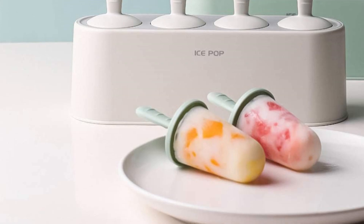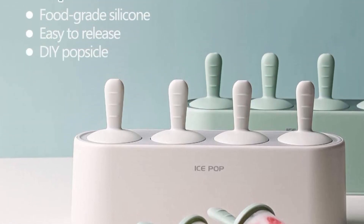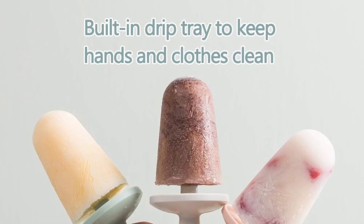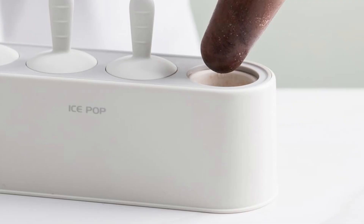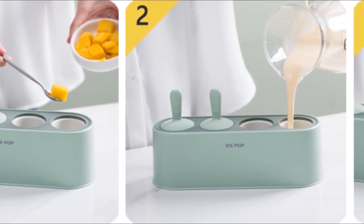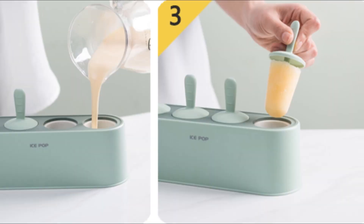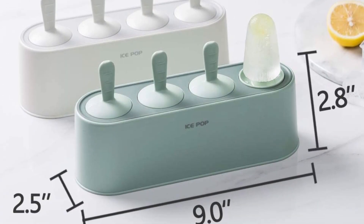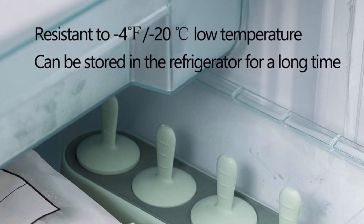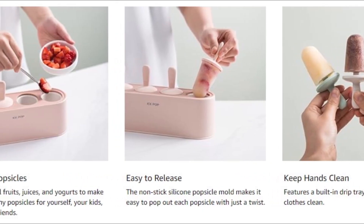Each popsicle is about 2 fl oz, or 60 milliliters. The special stick design can secure the popsicle onto the stick, effectively preventing the popsicle from sliding down. Features a built-in drip tray to keep hands and clothes clean. Made from food-grade silicone mold and premium plastic sticks — high-quality materials that make it easy to clean and dishwasher safe.